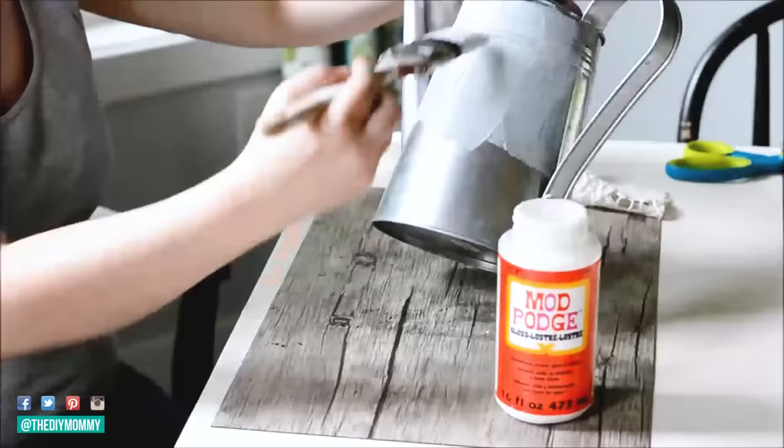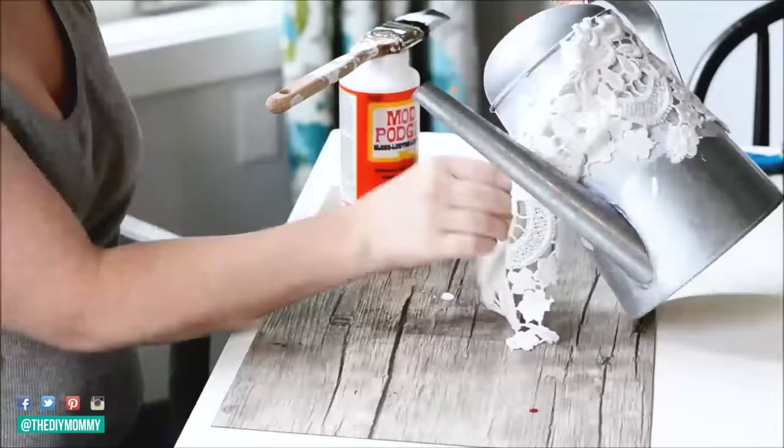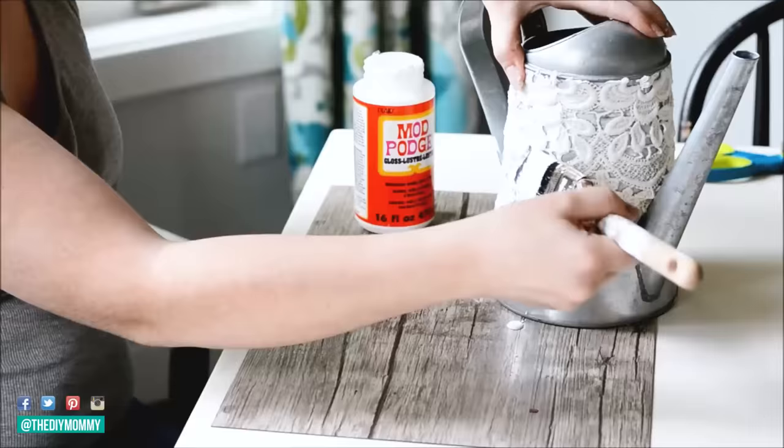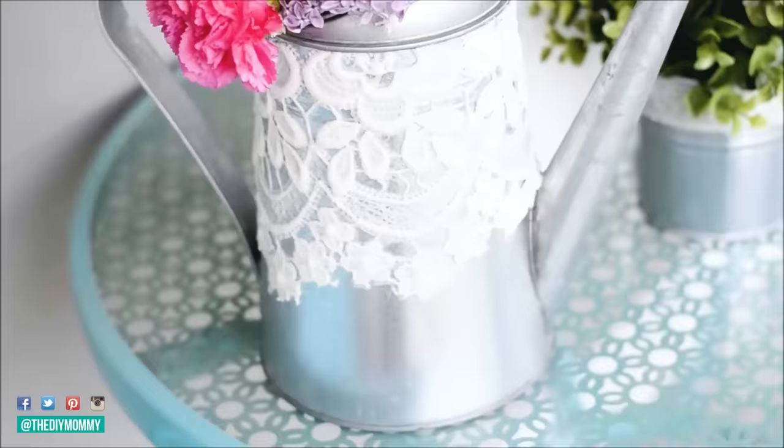The next one is also so easy. Put a little bit of Mod Podge on a watering can — this one is from Ikea — and then take some lace. I used vintage lace I found, put it on top of the Mod Podge, and then put one more layer of Mod Podge on top to seal up the lace and embellish your watering can. You can also do this for vases and plant pots as well.